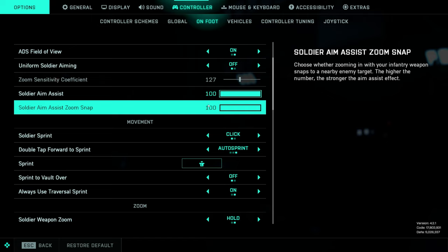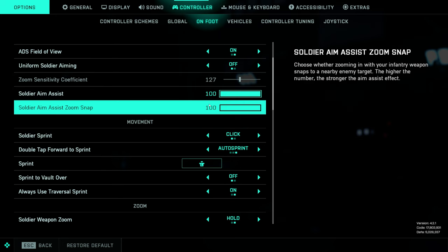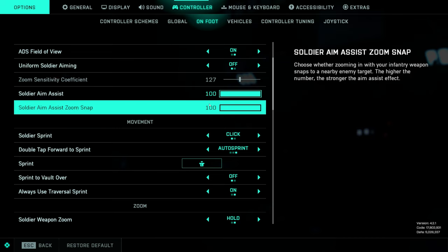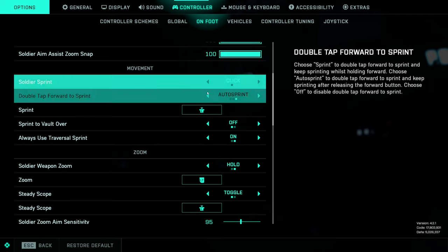For soldier aim assist and snap assist: if you're not a professional gamer or YouTuber, put both of these at 100 — you're going to really like the way it feels. If you are trying to play more competitively — and battlefield isn't really a competitive game — maybe keep aim assist at 100 and lower snap assist all the way down to zero, or play around with it between zero and 20. But for just jumping in and being able to absolutely beam people, 100 on both is going to be just fine.